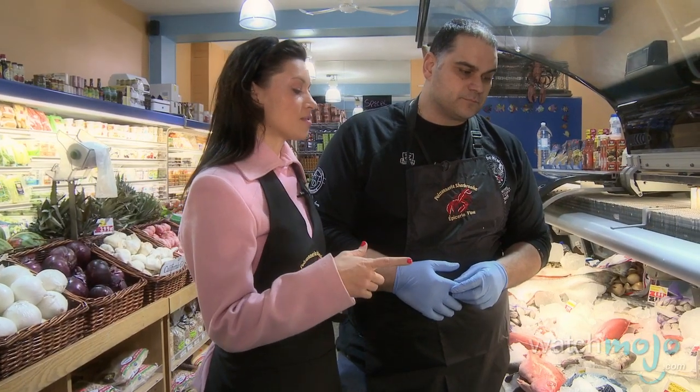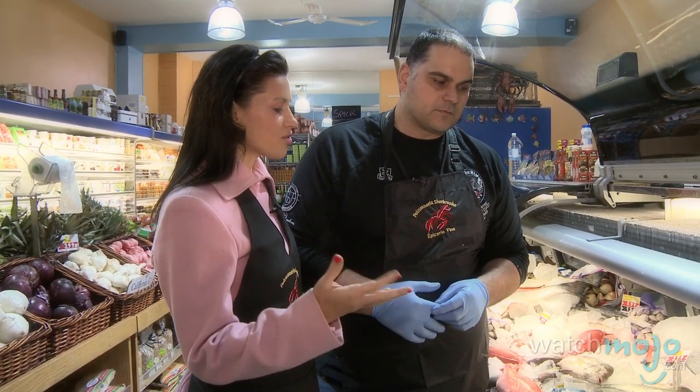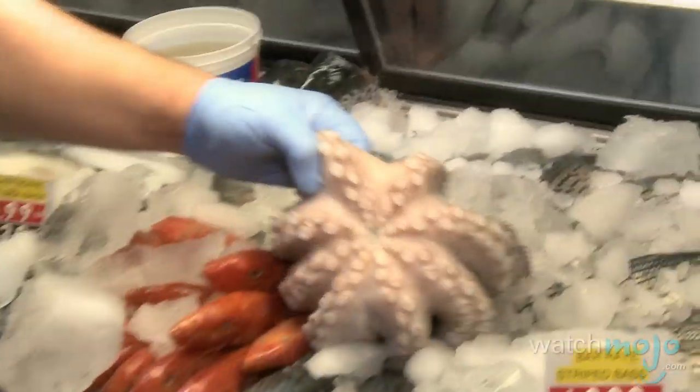Now, you know I've had octopus in restaurants where it's chewy — it's just really unpleasant to eat. Can you tell us how to make sure that your octopus just doesn't turn out that way? It's about buying the right octopus. Highly recommended is the Tunisian octopus — it's one of the best in the world — and tenderizing it so it doesn't get tough.